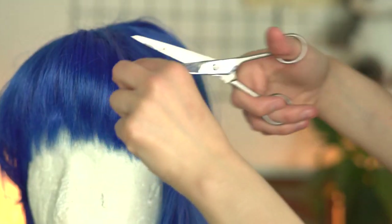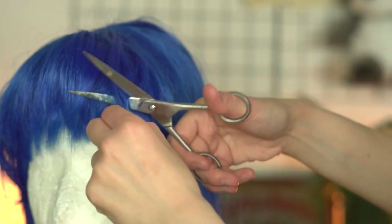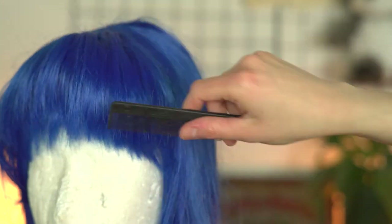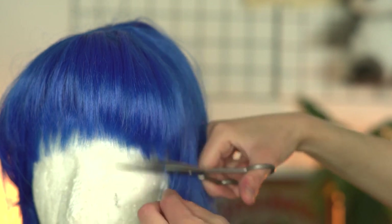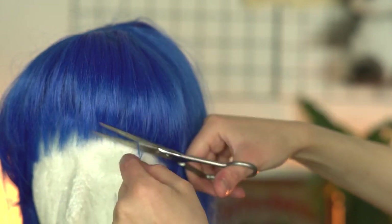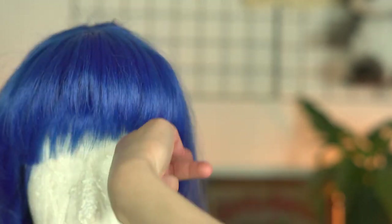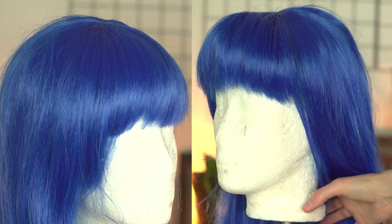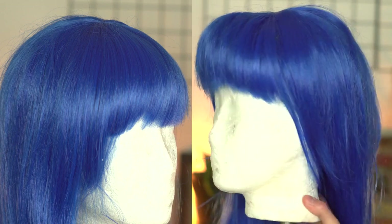Adding volume will always shorten the hair a bit, so keep that in mind when you're trimming the hair. I also thin out the first layer a bit so it falls nicely and doesn't look too harsh covering the rest of the wig. At the end I'm using a bit of hairspray to fixate everything. Here's before and after — it's subtle but it has a big effect.